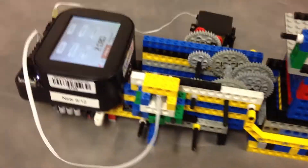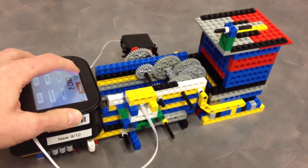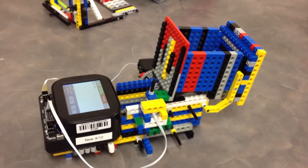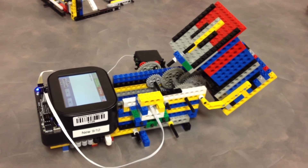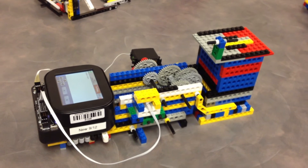We'll just run the program and see it go through its cycle here. As you can see it waits for a few seconds, and returns back to base. Done.